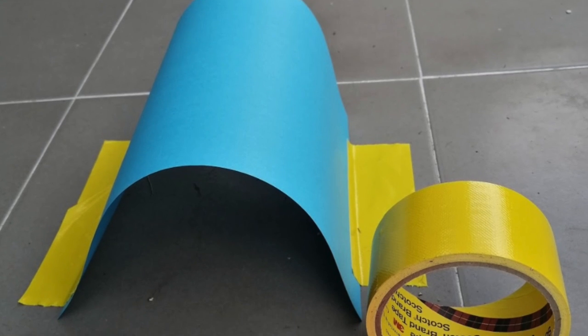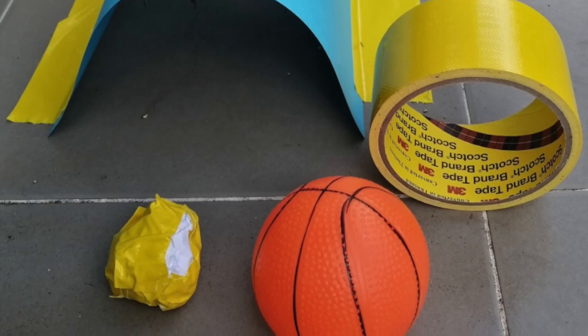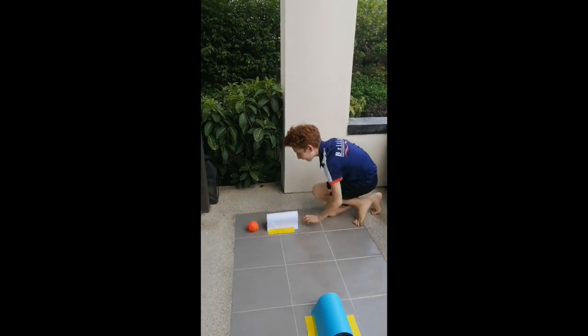To start the game, have some paper and tape to make some tunnels, and a ball ready to use. Once you have set the game up, you can start to warm up by using your hands to roll and push the ball through the tunnels.